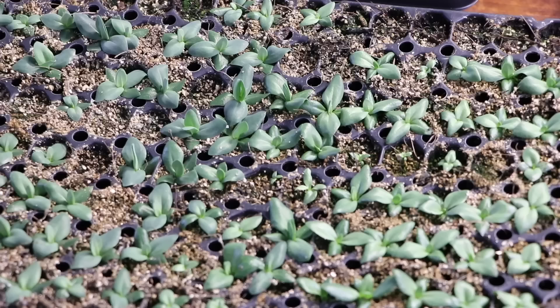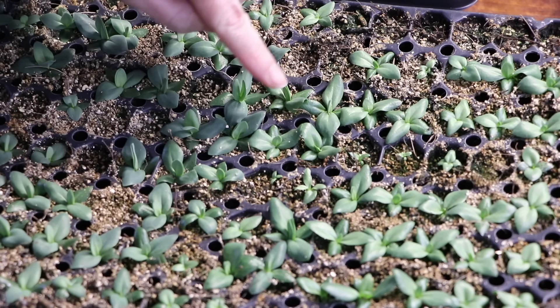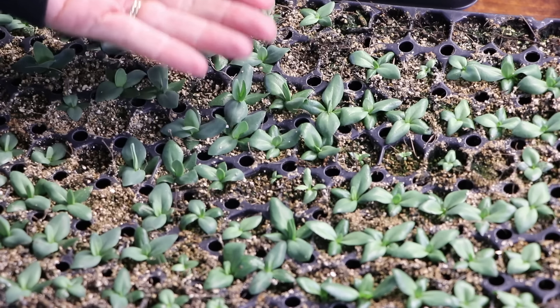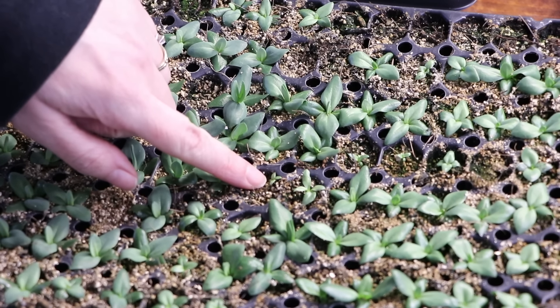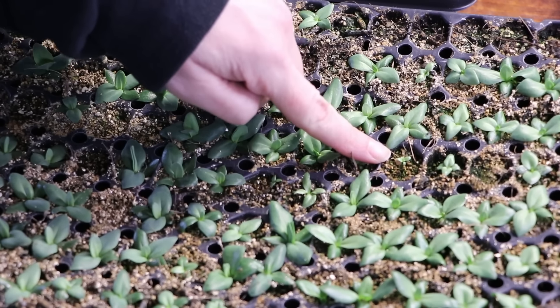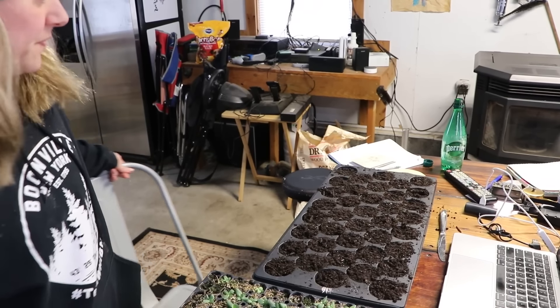Here are my ABC Yellow and ABC White lisianthus — they're looking great. I'm really excited because they're about three weeks ahead in size compared to last year. They're starting to grow up and a little stem comes from the bottom and starts to put on some height. This is basically the stage where they start growing upward, and I want to see what happens if I put them in the 38 trays.